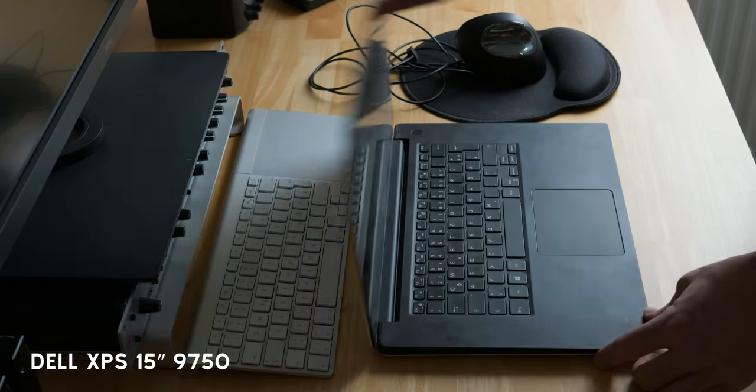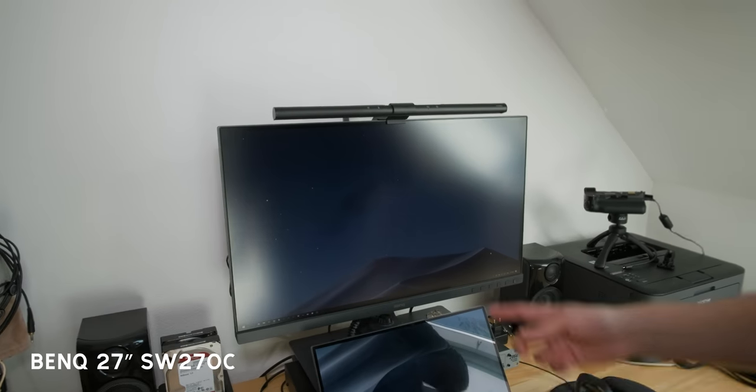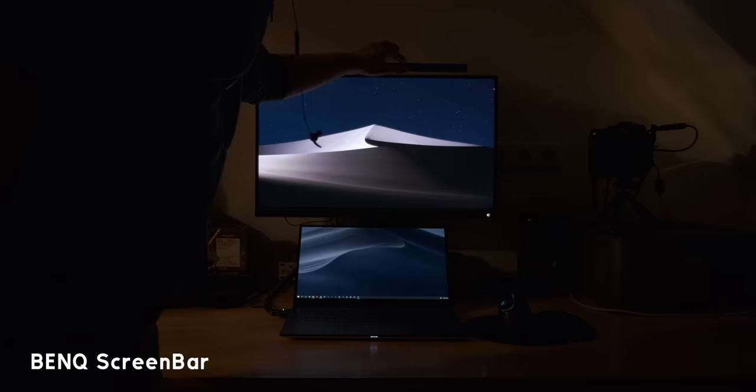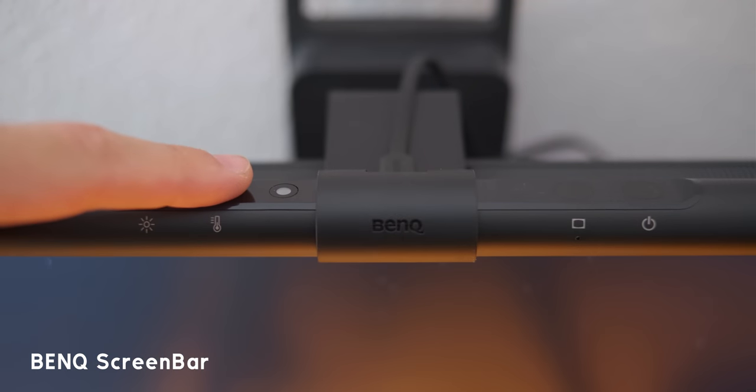My main computer is a laptop — the Dell XPS 15 — connected to my monitor, a BenQ. And here's something I just recently got that was sent to me from BenQ: this lamp called the ScreenBar. It's basically an LED lamp that you can turn on and change the color temperature and brightness.